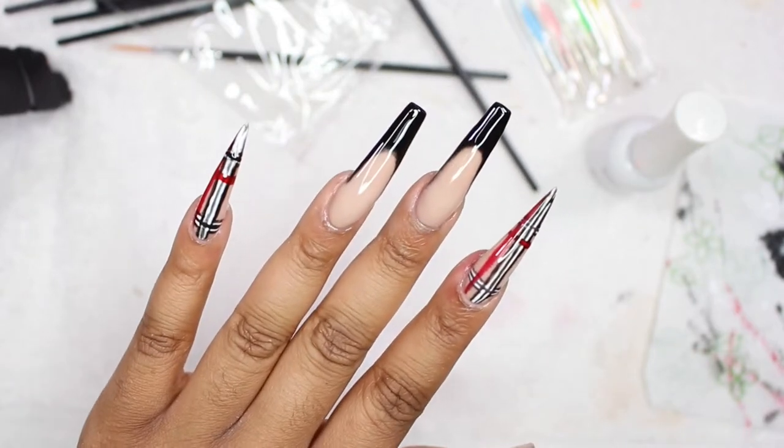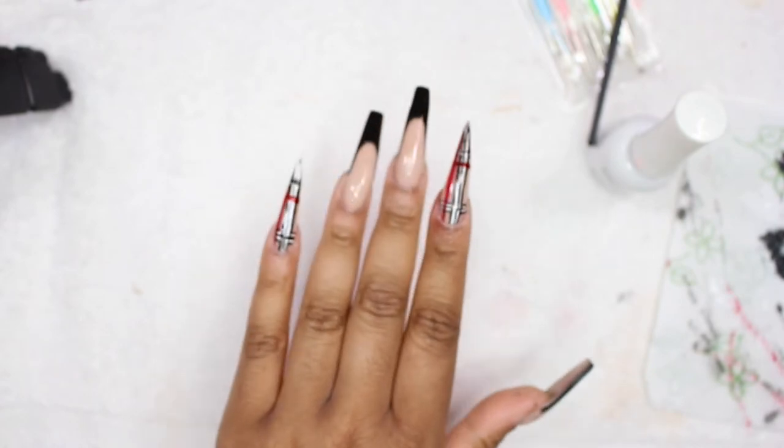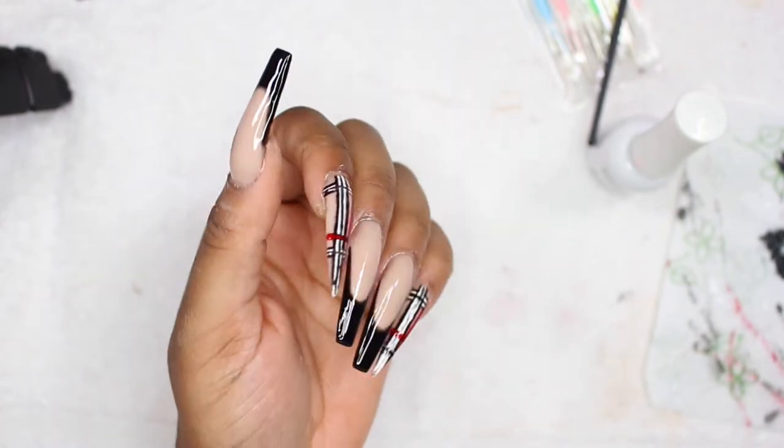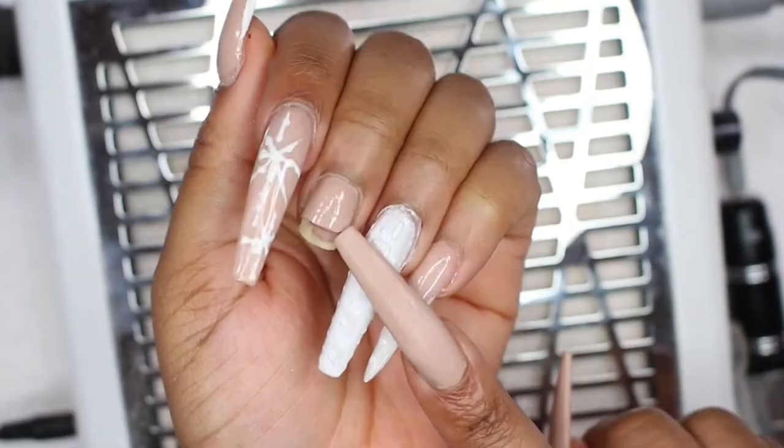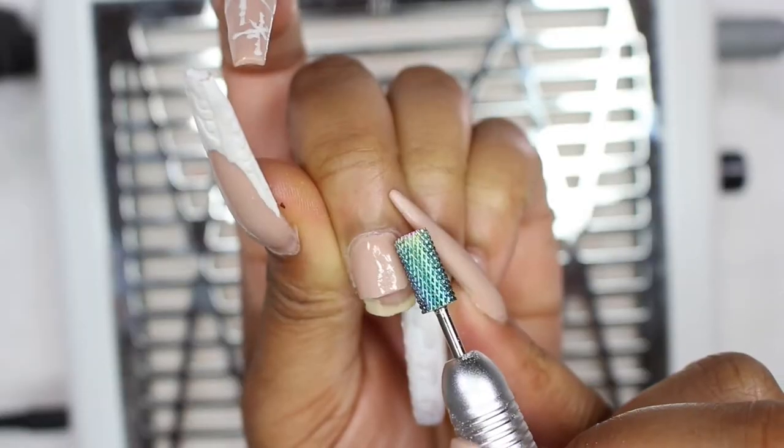Hey ladies, I am back with another nail tutorial on this Burberry-inspired design. If you're interested, stay tuned. Hey pretty girls, it is Chadney with The Dip Life — don't judge me, I just broke my nail.